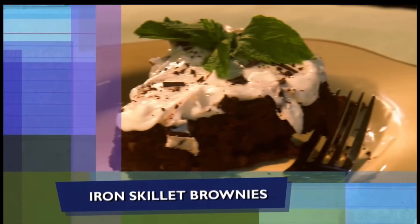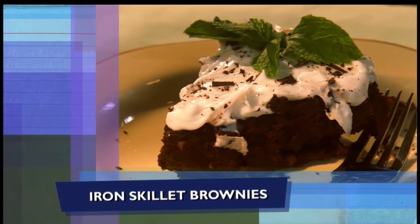Well, come on down here. We're gonna get started on the Iron Sinful Brownies. I have 20 of y'all.